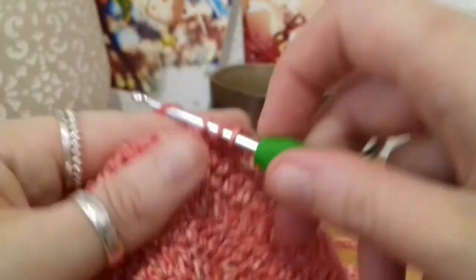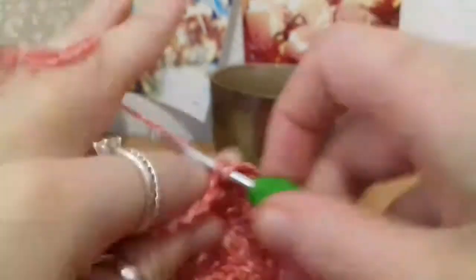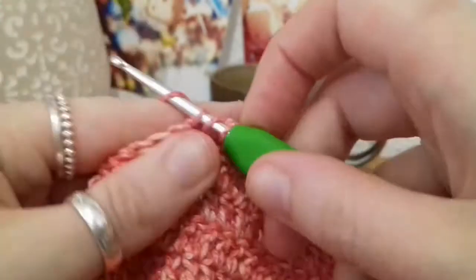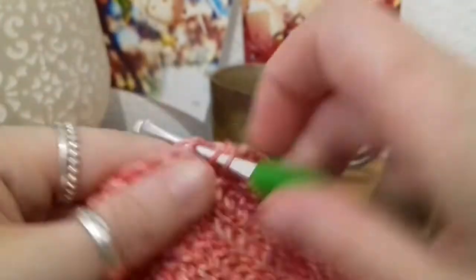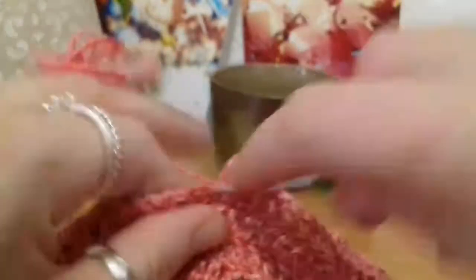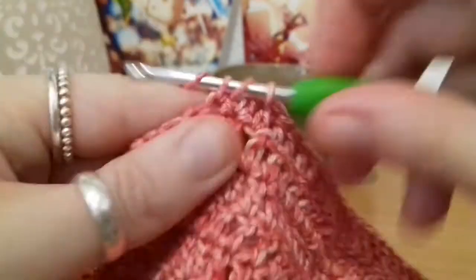Double crochets all the way around, slip stitching into the top of the chain two, chaining up two, turning the work, and double crochets back in the other direction — it's really as easy as that. You can do this top however long you need it to be; the great thing about this design is it's just so adaptable. I'll post pictures so you can see how it turns out when I make it into a dress.